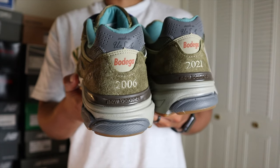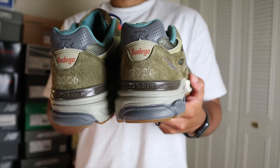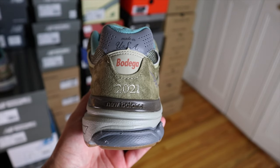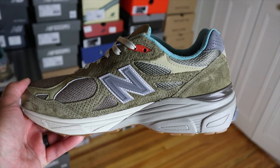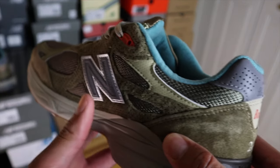Below the 3M material there's a nice buttery nubuck in beige with the Bodega name in orange. On the heel counter, the left shoe has the year 2006 representing when Bodega opened, and the right shoe has 2021 representing the 15-year anniversary. Moving to the medial side, unlike most sneakers, this 990v3 has a lot of perforation on the suede overlays — compared to the Kith 990v3, Bodega added notable perforation on the medial side as well.